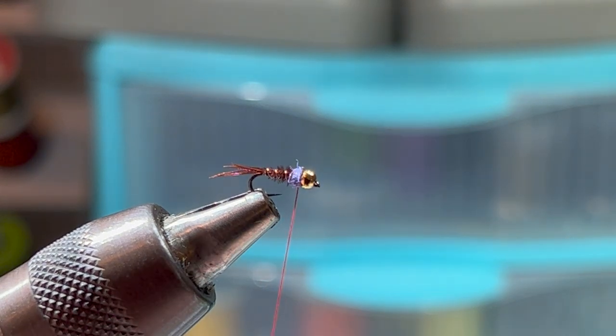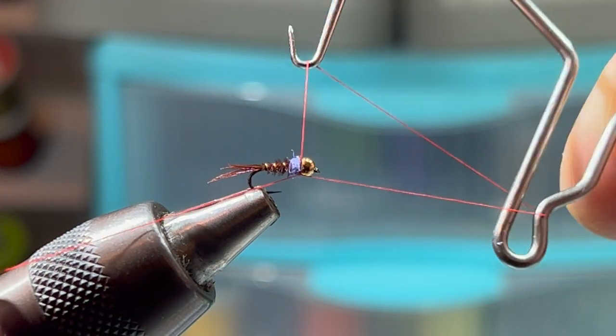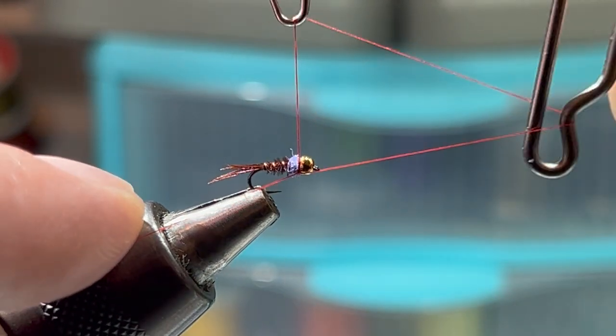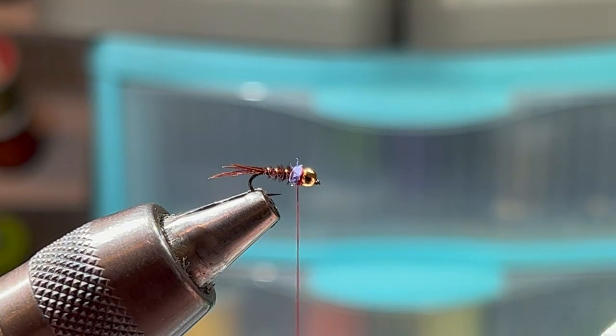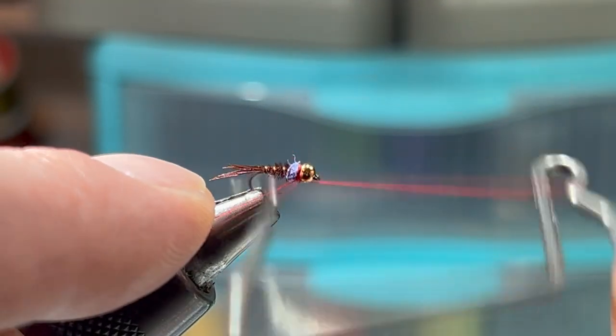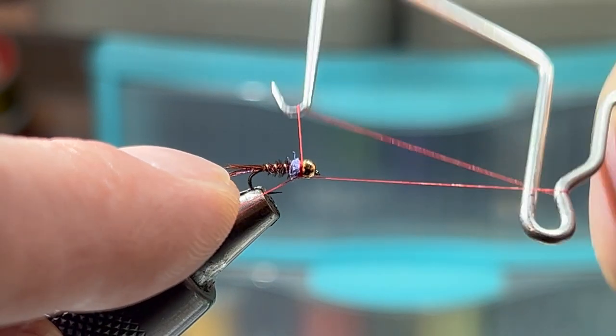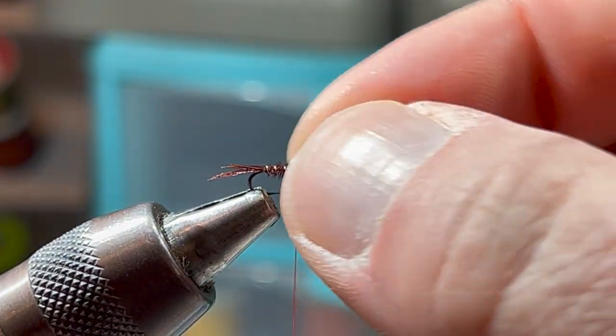We're going to use a four or five turn whip finish and build up the thread down behind the bead at the same time, until we have just a slightly visible red hot spot that's the same diameter as our bead so it doesn't move.